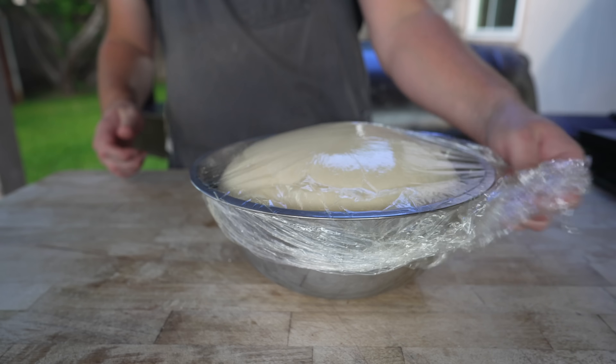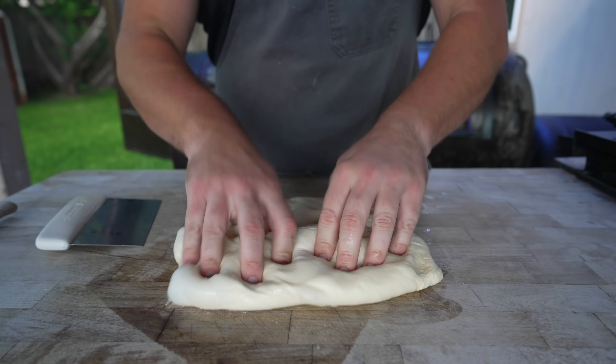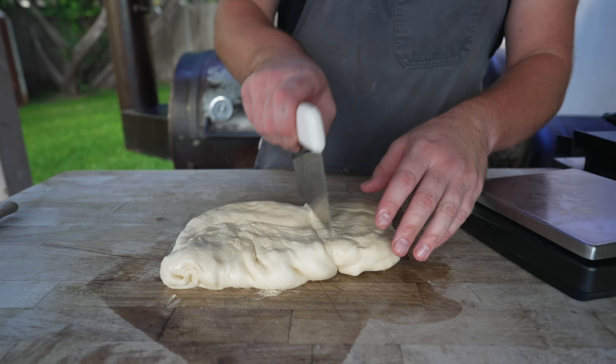One hour later, our dough is looking beautiful. Just going to punch all the air out of it, and we're going to divide this into four equal pieces.